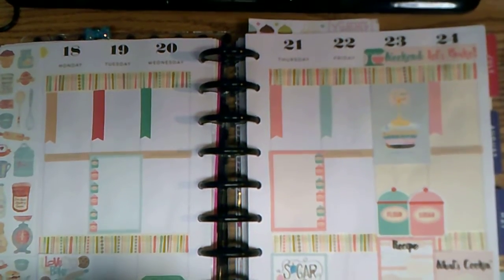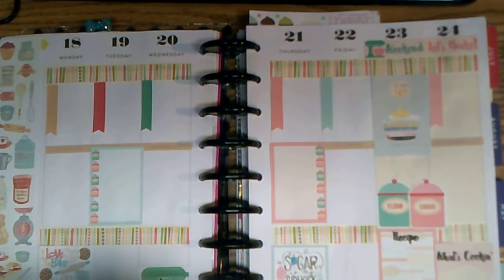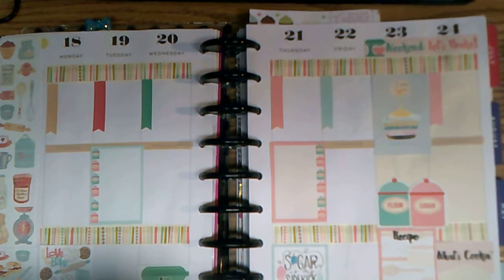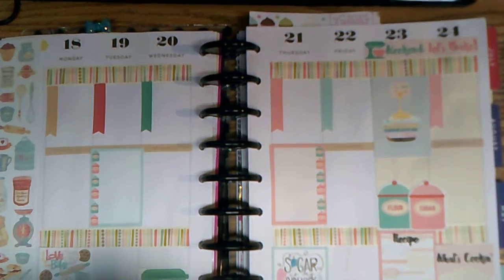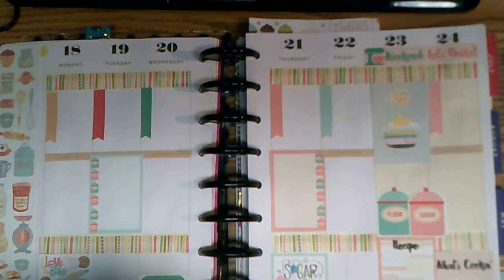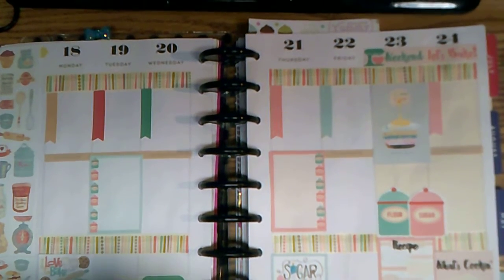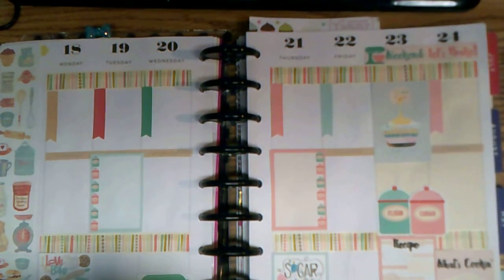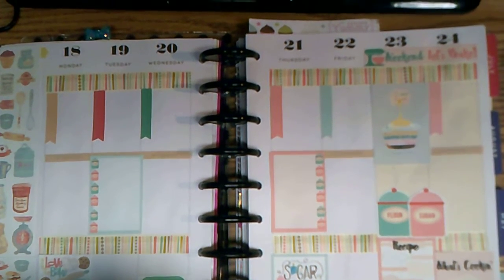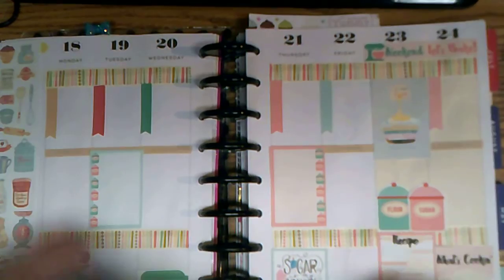Hey guys, I'm back with this week's planner collaboration video. Beth had taken a vote on a new group name, so I'll be including that this week and from now on. When you see that title, you'll notice that's just my planner video for the week, so if you're interested in it, click on it — if not, at least you'll know what's on there.